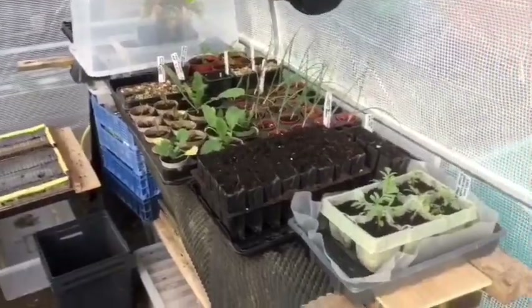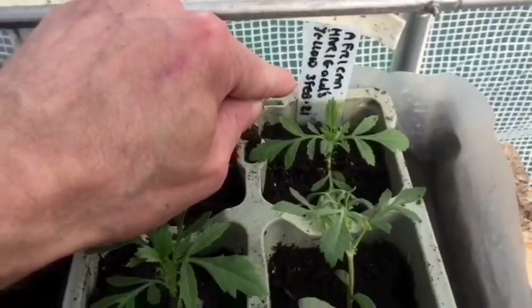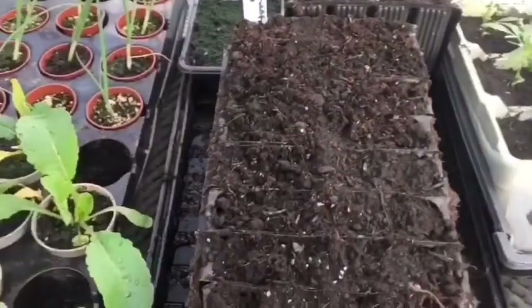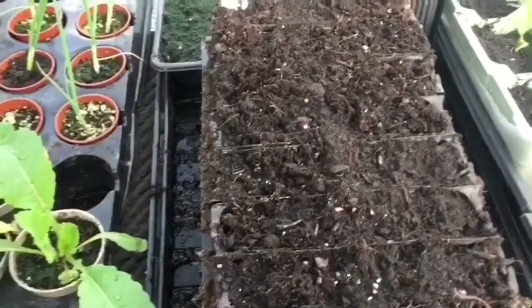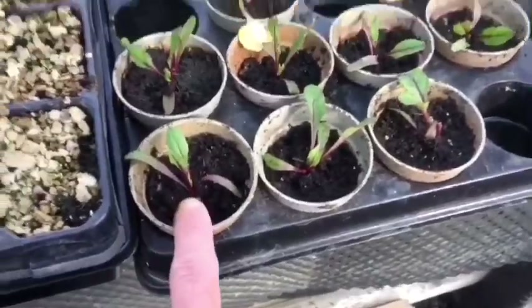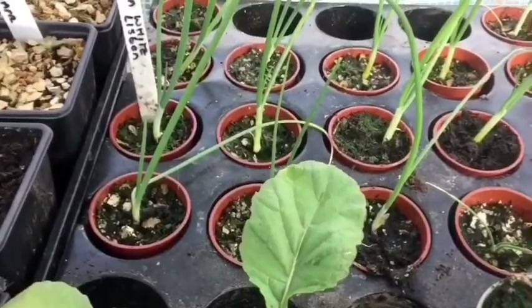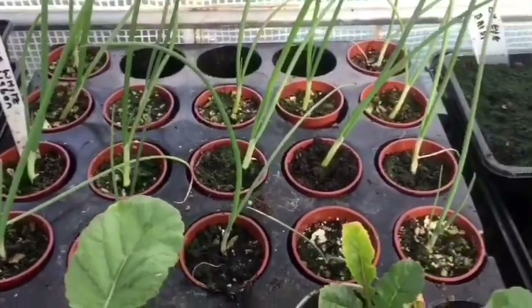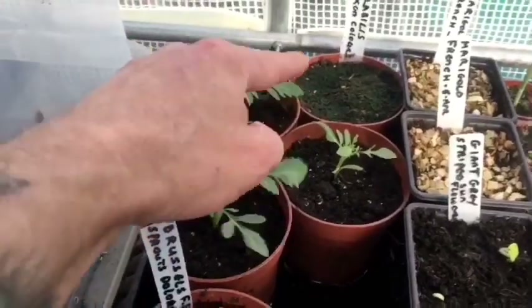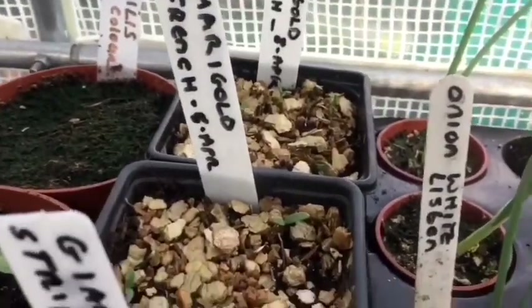Right, we're in the polytunnel now. Here are some of my African marigolds — these are the yellow ones. When I took the seeds I marked what color they were. I planted some French climbing beans, gold filled, nothing yet. I've potted on all my beetroot. The onions have done a good job, they're starting to thicken up quite nicely — I think I'm going to get them out on Wednesday. And these three are the orange African marigolds. I can just see the French marigolds are starting to come up as well.